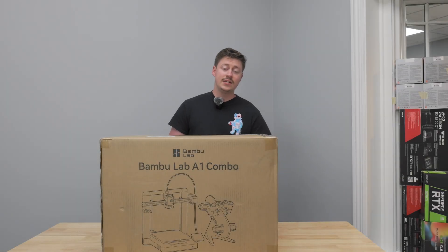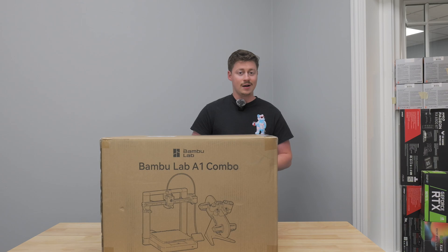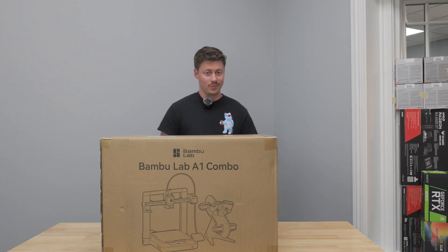Hey, what's up guys, Jackson here at OCDIY and today we're gonna be taking a peek at the Bambu Lab A1 combo. Let's go ahead and unbox it and get to printing.